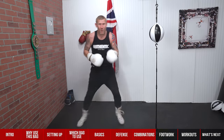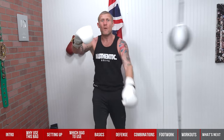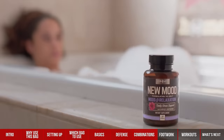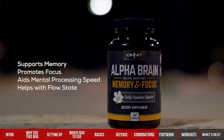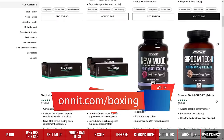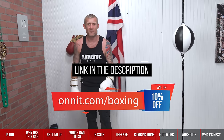Okay, now footwork — getting good footwork in while punching the bag. Before I get into these techniques, I want to tell you about a supplement company I love: Onnit. They've got great products for post-workout, pre-workout, recovery, and things that support your mind and focus. They're giving all my subscribers 10% off everything on their website. Go to onnit.com forward slash boxing to get 10% off their entire website.